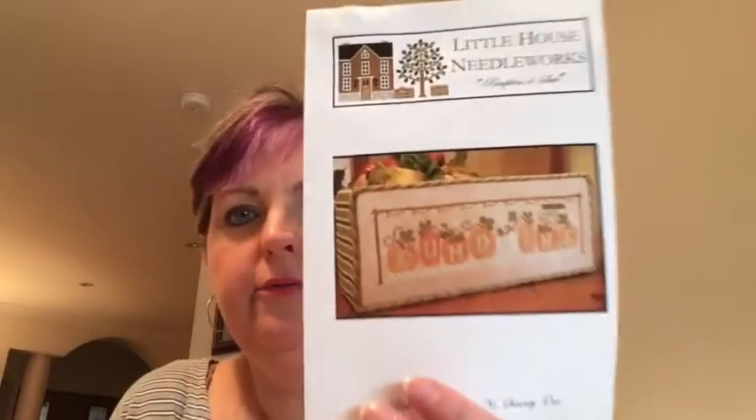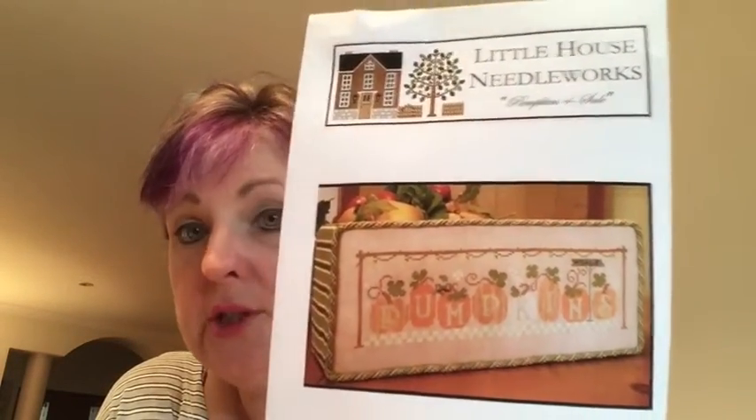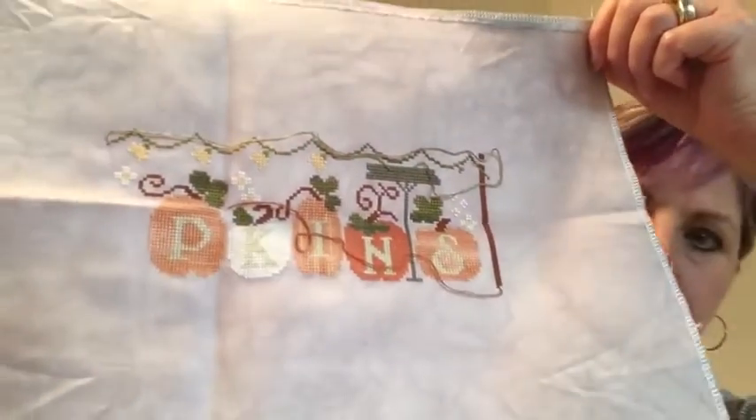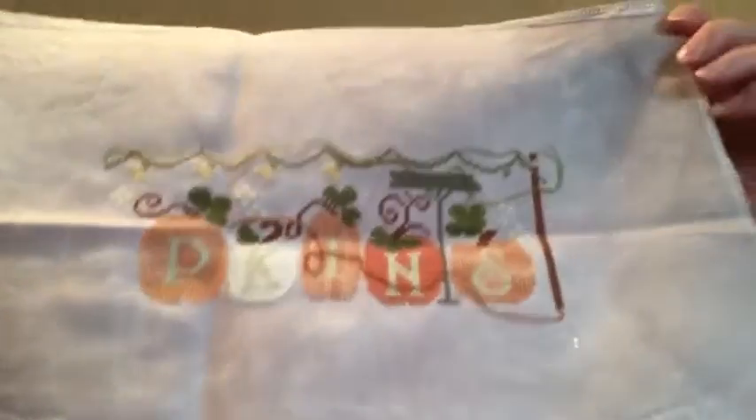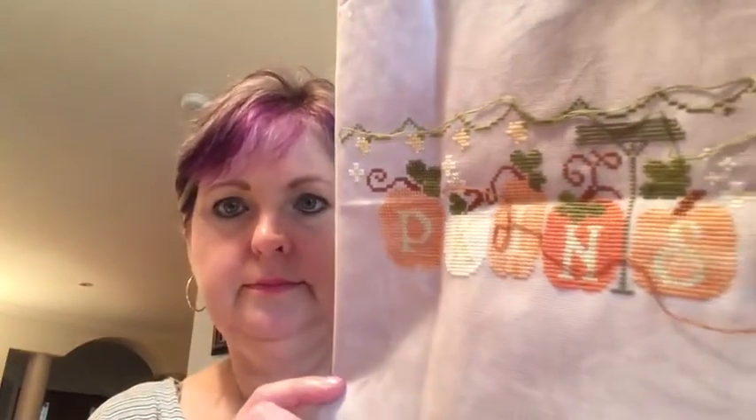Another one that's been hanging around is Pumpkins for Sale by Little House Needleworks — again, there's no reason why this shouldn't be finished other than bright shiny things. It's being stitched on Silver Springs from Color Cascade on 32-count Joblin with all the called-for threads. Another one that, if I put my mind to it, I can get finished — just got to eat the frog and get it done.